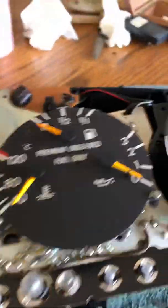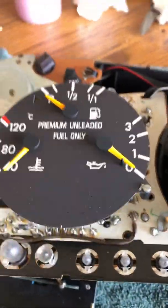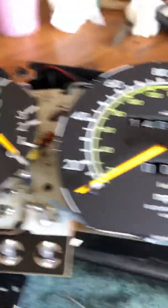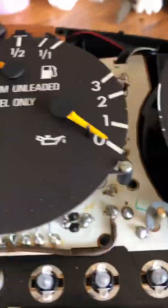This whole instrument cluster has had problems before, and I've been able to repair them by tracing the circuit, but I don't have a schematic for this. I don't really see any serviceable parts in here.